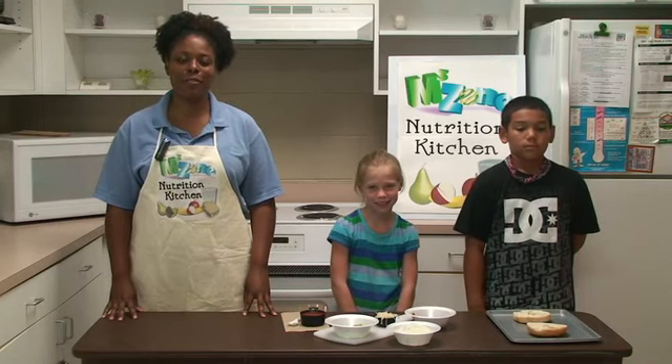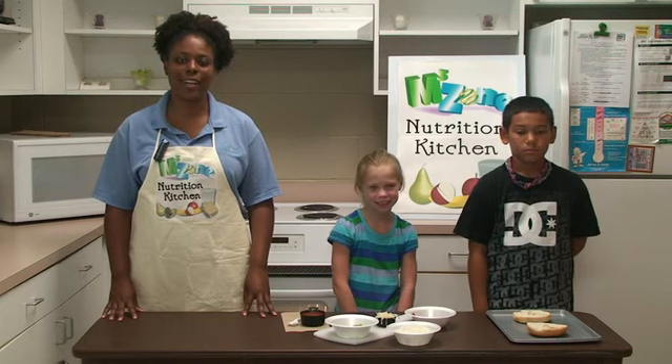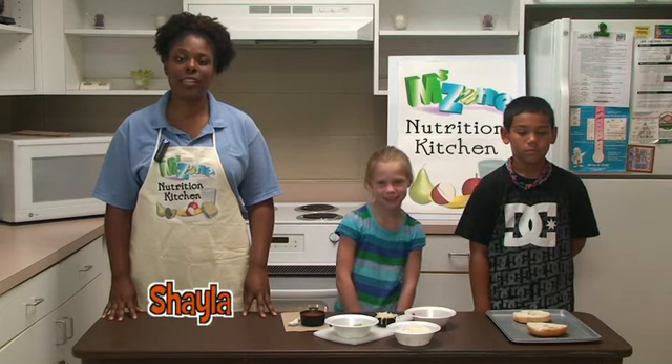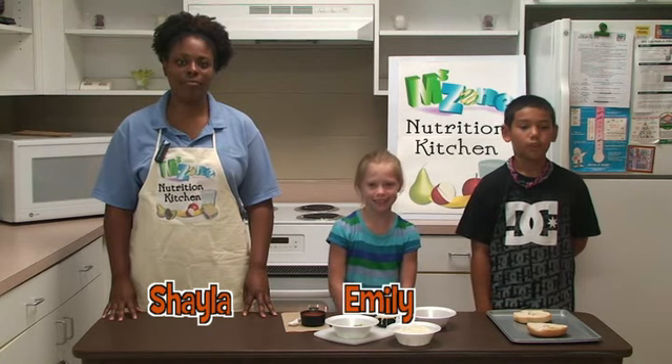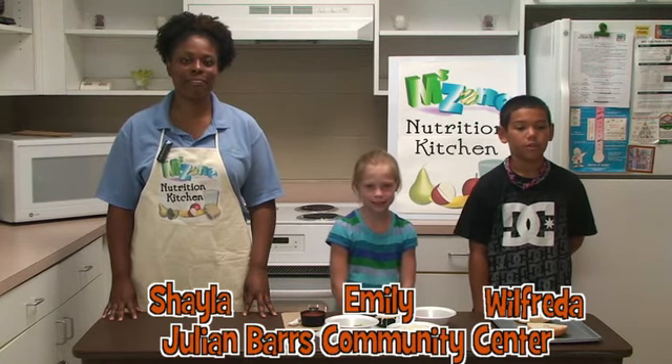Hello and welcome to this edition of M3Zone's Nutrition Kitchen. I'm Shayla, your host for this segment, and joining me are two M3Zone participants, Emily, from Julian Bryce Community Center.